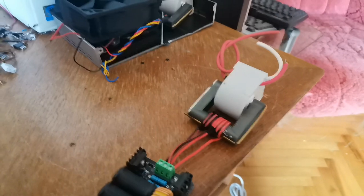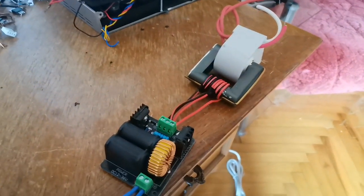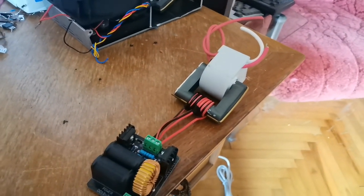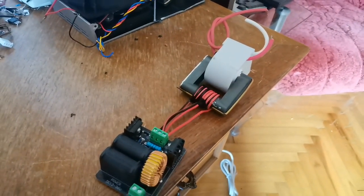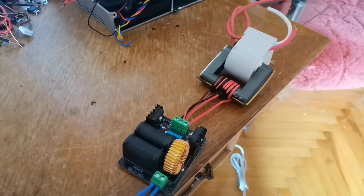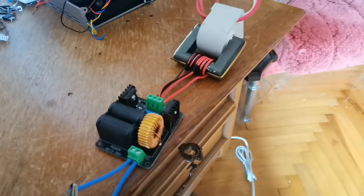I have this Chinese transformer which you can buy on AliExpress, and a ZVS driver board. But when it's connected to capacitors and the graph flyer, it doesn't show that voltage. So as you can see — thank you for watching.